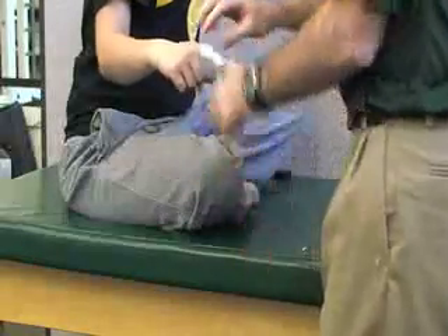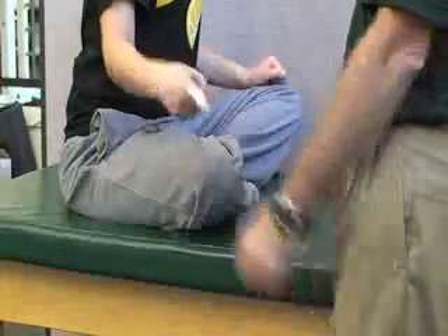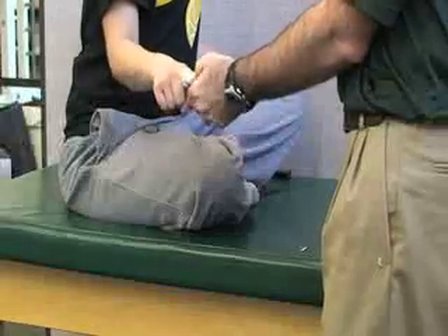You can check the function of the joint — see if it's moving, finding lateral motion, check the circulation and sensation.